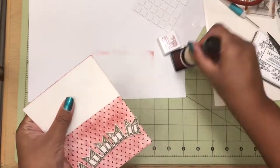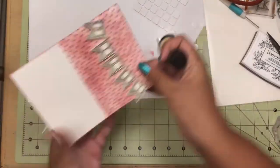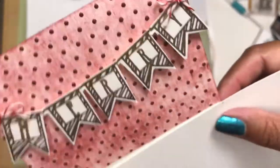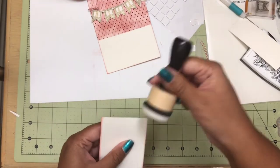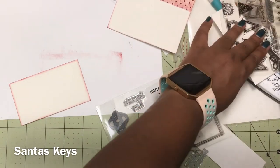Then I took that same crimson red and went around the edges of the whole matte piece just to give it a more uniform look. I then cut a piece of cardstock that would fit perfectly in the bottom portion of that matte piece, and then I also inked the edge of that.